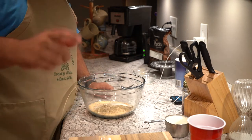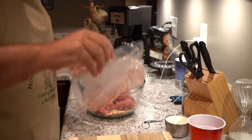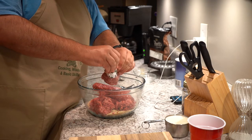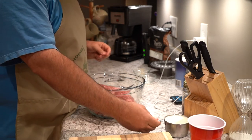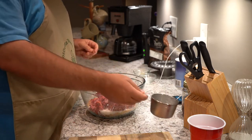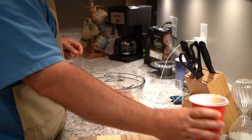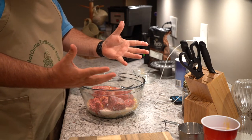I have two pounds ground beef and a quarter pound of breakfast sausage, one cup of milk, and two eggs beaten. This is going to get gross — it's going to get sticky — so here we go.